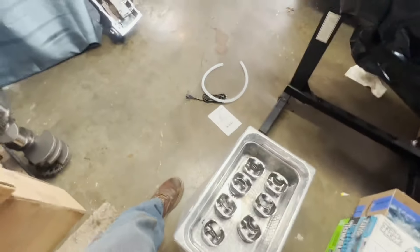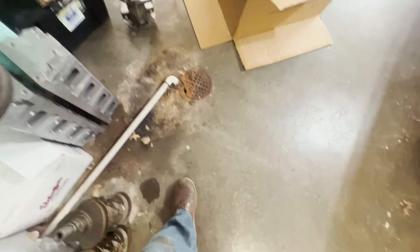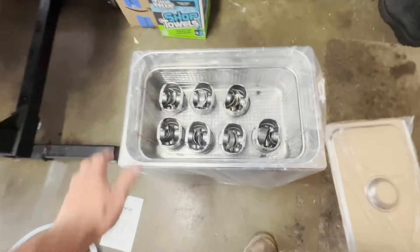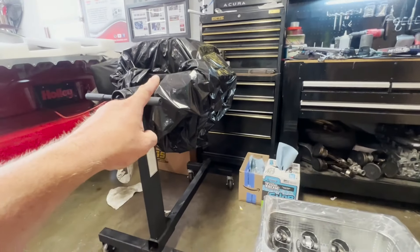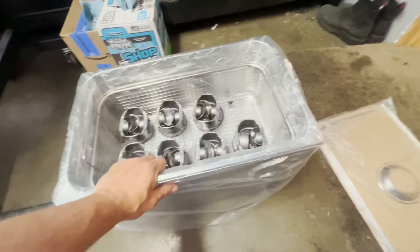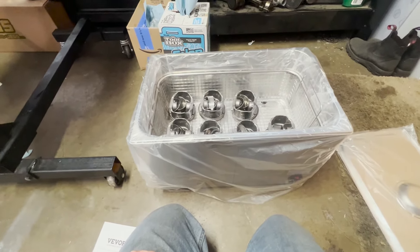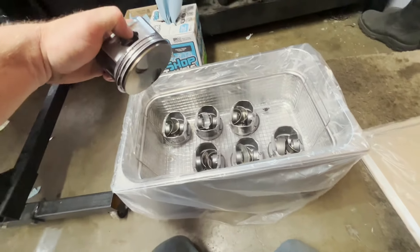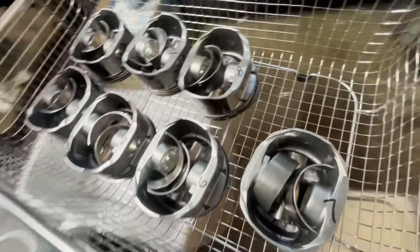I'm short one because one was blown up — we melted a piston. But yeah, I've got some really nasty pistons on some connecting rods that go in the motor I'm currently building right here. That was why I purchased this — figured I'd give it a shot. This is hopefully going to save me a lot of time and scrubbing, and hopefully a lot of money in brake cleaner, because that brake cleaner gets expensive.